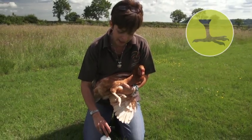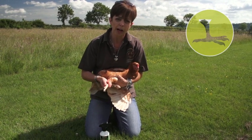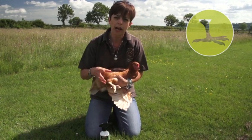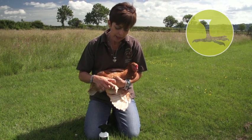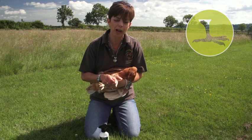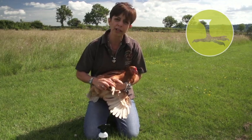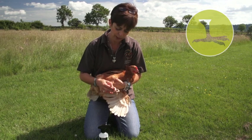With scaly leg, the scales will remain lifted even after the mites have died and dropped off. It's not a good idea to try pulling the raised scales off — even if they look ugly — as that will cause bleeding and really hurt their legs.